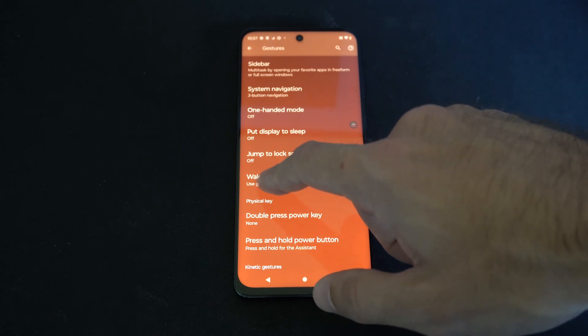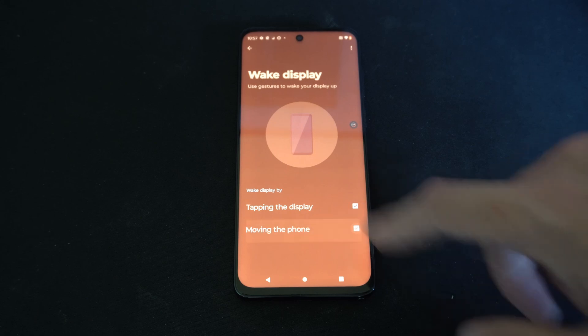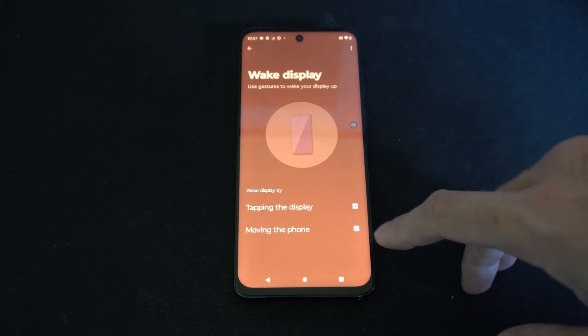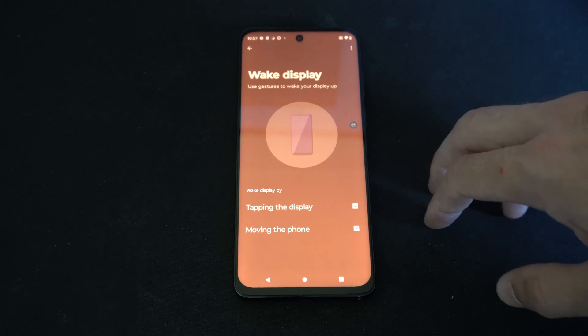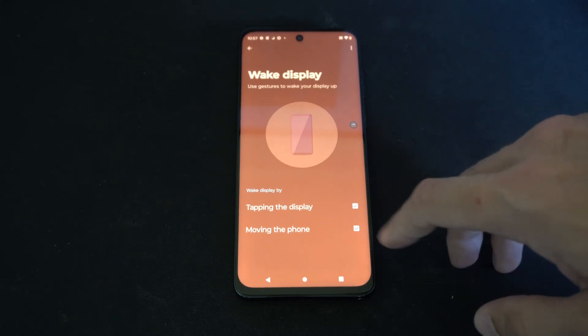So let's go to Wake Display now. We will have this option — 'Moving the Phone' — and we want to make sure this is turned off. Otherwise, if we are walking near the phone or lifting it up, it will wake up the display and turn on.